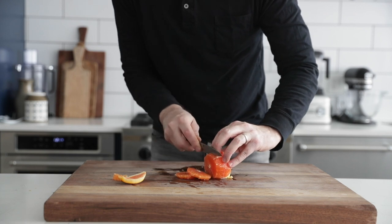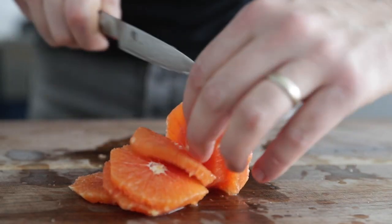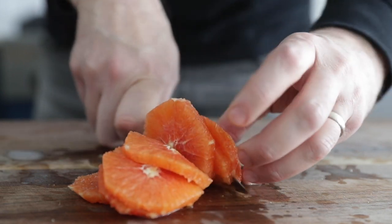Then just simply tilt it on its side and slice it until it's about a quarter inch to a half inch thick. This is a great way — it's a little bit tougher to eat than when segmenting your fruit, but still very delicious.